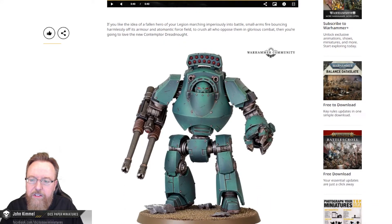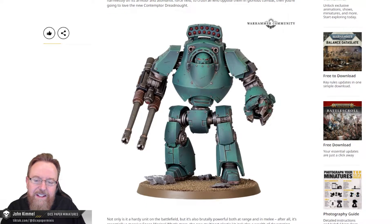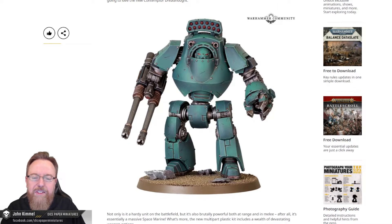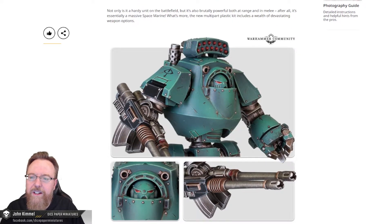If you like the idea of a fallen hero of your legion marching imperially into battle, small arms fire bouncing harmlessly off its armor and an atomantic force field — yeah, that's a tongue twister — to crush all those who oppose them in glorious combat, then you're going to love the new Contemptor Dreadnought. It does have a lot going for it; it's just the initial 'here I am' pose that's pretty static. But speaking of poses, they say it's poseable, so let's read on.